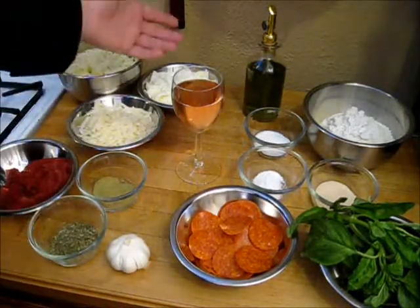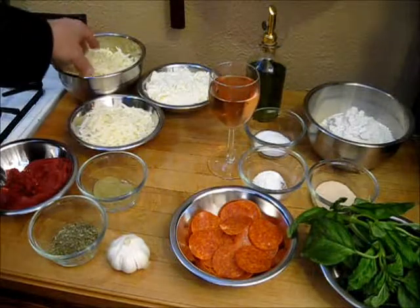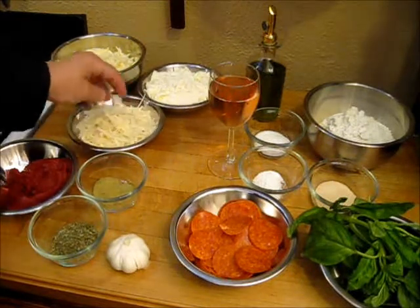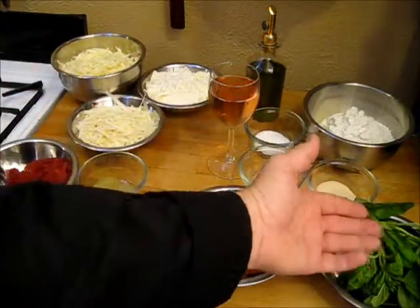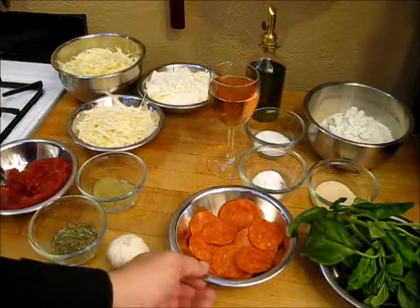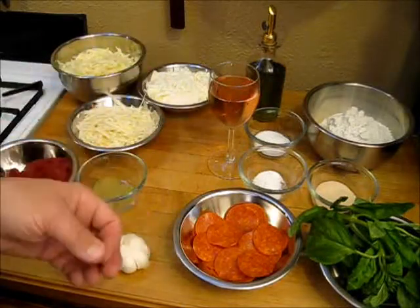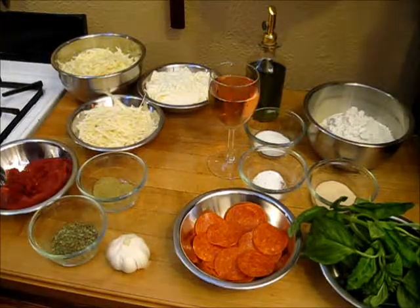Let's move over to our fillings. Here we have some ricotta cheese, some mozzarella cheese — nice and creamy — and this is parmesan, the real thing, freshly grated. We're going to use that for massive amounts of flavor. Down here I have some basil and some pepperoni. It's commonly used on pizzas and it tastes great inside calzones. You don't have to use pepperoni — you can use other meats like Italian sausage, hamburger, or prosciutto ham. Just make sure it's not too juicy.